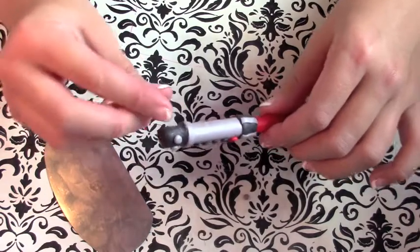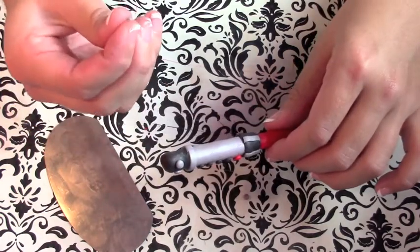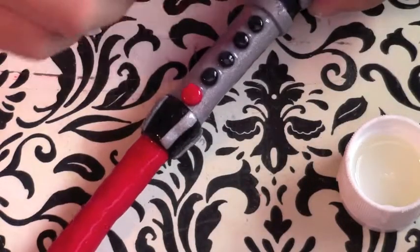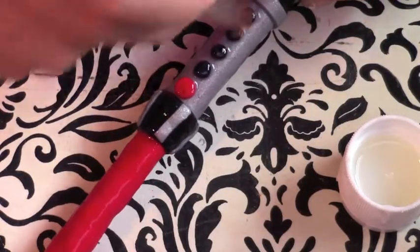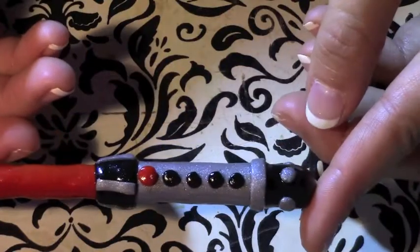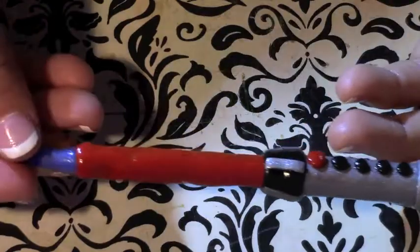Once I'm all finished with that, I put this in the oven and bake it at 275 degrees for 15 minutes. When it comes out of the oven I just add about two layers of Triple Thick for maximum protection so that nothing falls off of it, and I'm finished with my lightsaber pen!